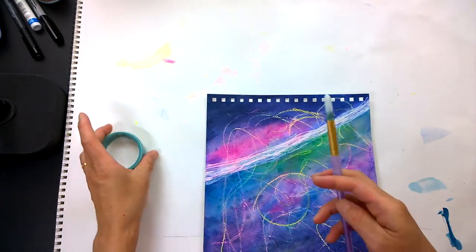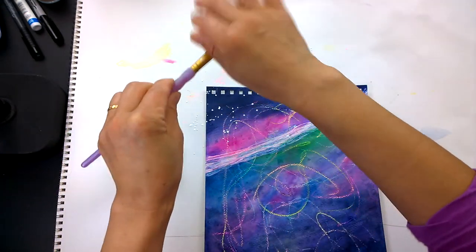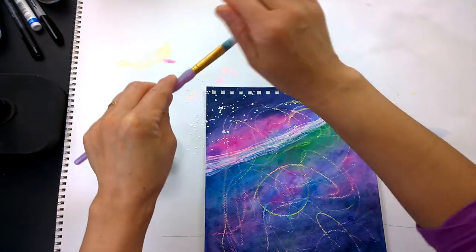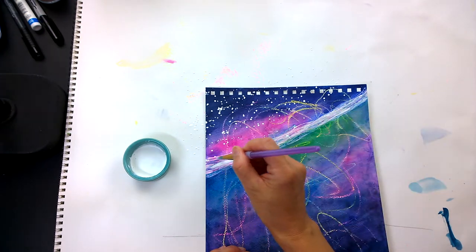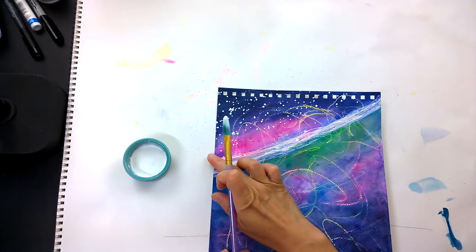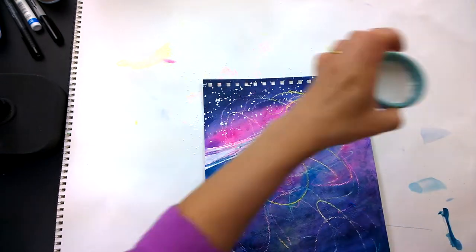Once everything is dried, let's get some more white gouache paint — and this is a no-brainer here. We're just sprinkling on some white dots that mimic the stars, and I'm highlighting some of the wave crests, accentuating and making some lines crisp along the wave.